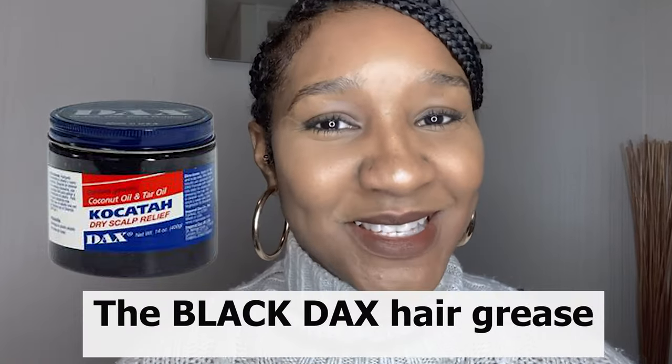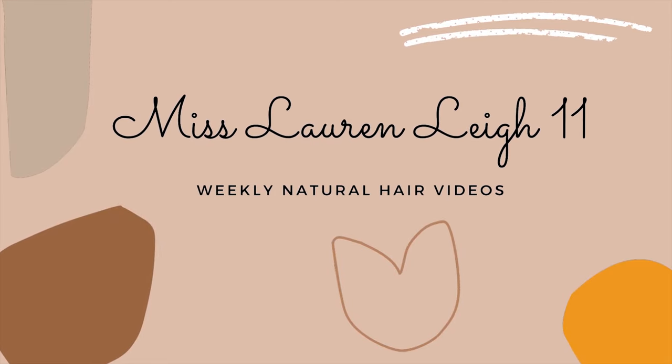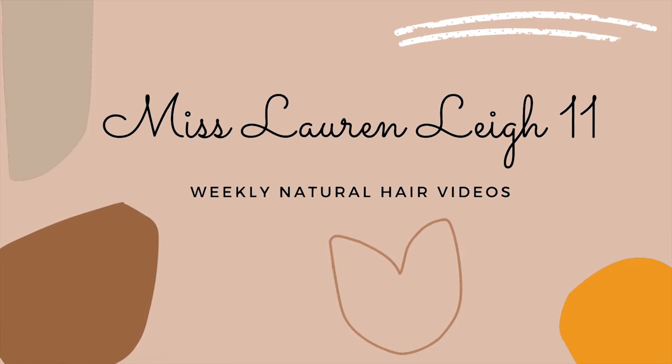You've clicked on here because of the title and you're wondering what Co-Catar Dax is, known as the Black Dax Hair Grease. Welcome back to my channel. I'm Miss Lauryn Lee 11. Today I'm doing the long-awaited review of the Dax Hair Grease that is Co-Catar, i.e. the Black Dax.